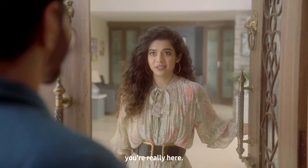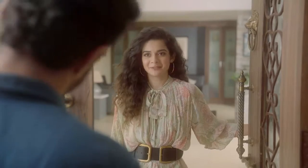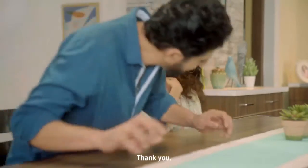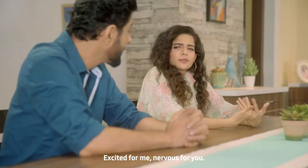Oh God, you are really here? We are going to go there with cake and challenge. Come here. Nice kitchen. Thank you. Excited or nervous? Both actually. Excited for me, nervous for you.